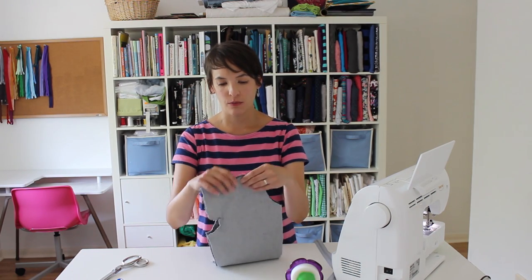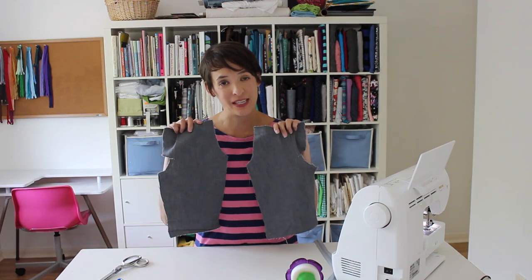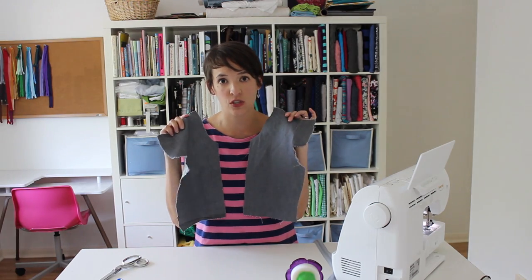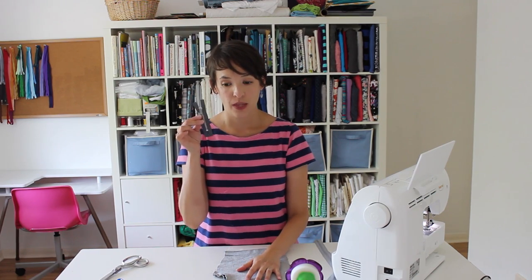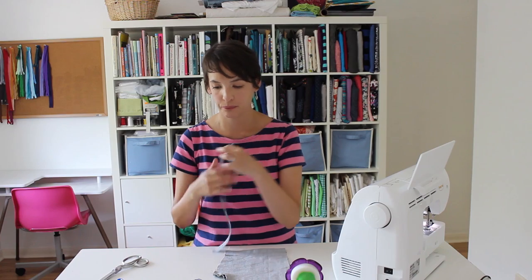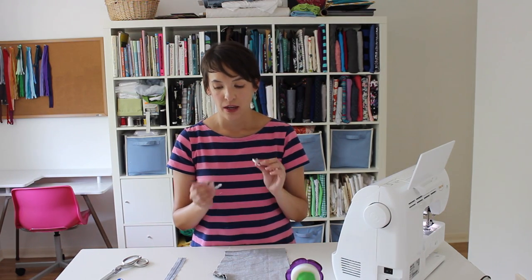I've got my materials in front of me here. These are the two front pieces from my Clean Slate pants pattern, cut to the shorts length, which is an option included in the pattern. I have my zipper, but if you don't have a tiny little zipper like this, I'm going to show you how to shorten a longer zipper. And I have my zipper foot — I actually have two different zipper feet, and I'm going to show you how to install both.